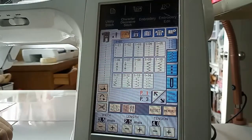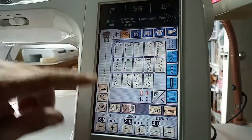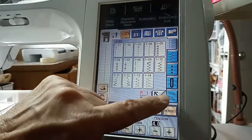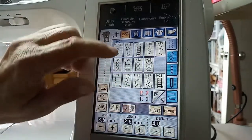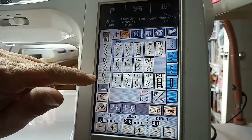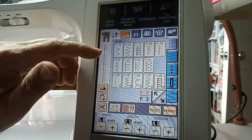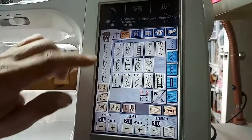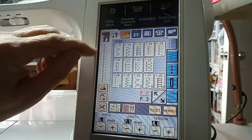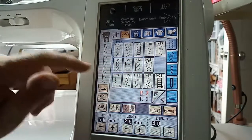This is my Brother 2500D — it's a little older but most Brother screens are pretty much the same from one machine to the next. On my utility page, stitch number 116 has a straight stitch and a zigzag that works great as a stretch stitch. Number 118 is also a great overlocking stitch. Number 119 does the same thing but the needle stops in the middle and makes short stitches, which finishes off the edge really nicely.